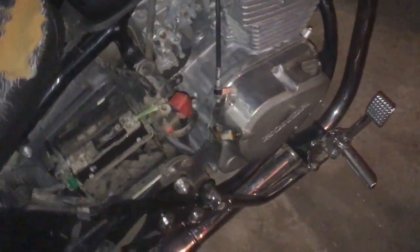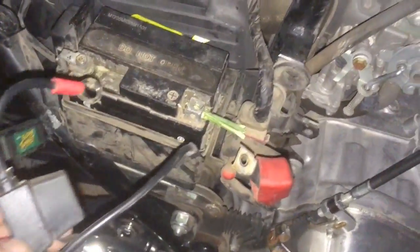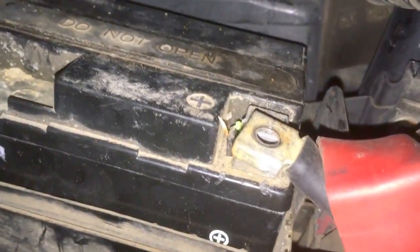So I decided to pull off the side cover. They had this USB phone charging port hooked up to it — they had both of these connected to the positive terminal. First of all, it's lucky there wasn't a fire.